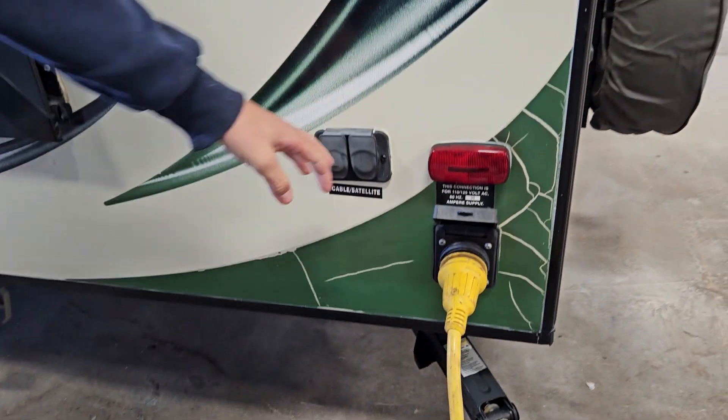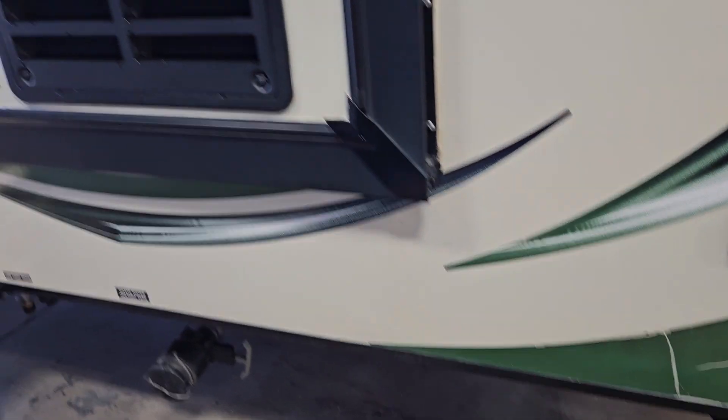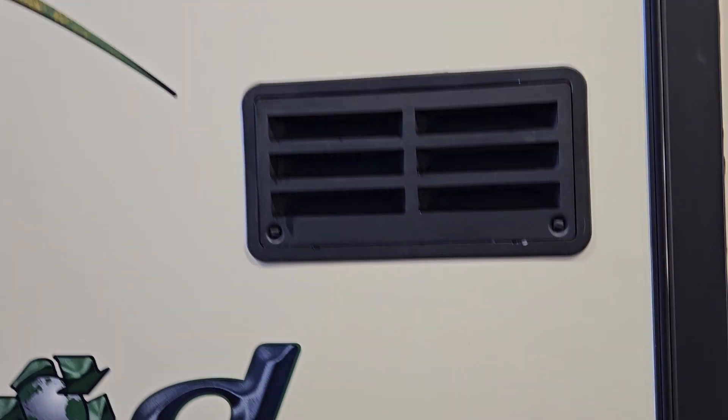You've got your cable satellite inlets and fridge vents. Those are just service ports.